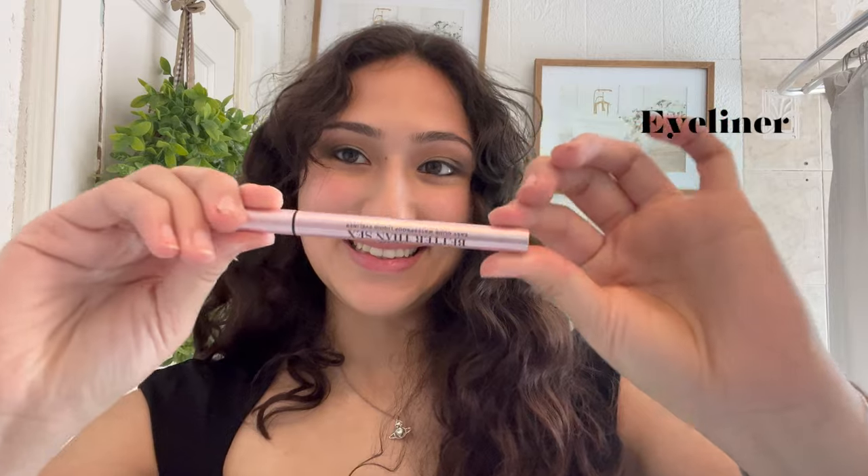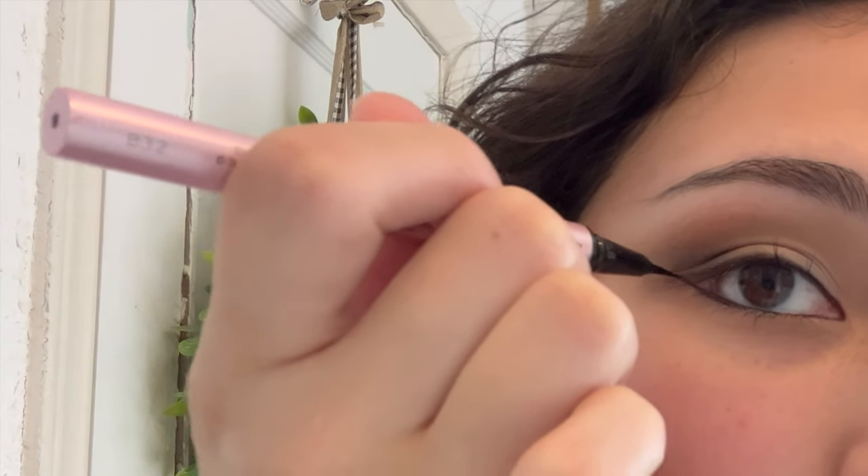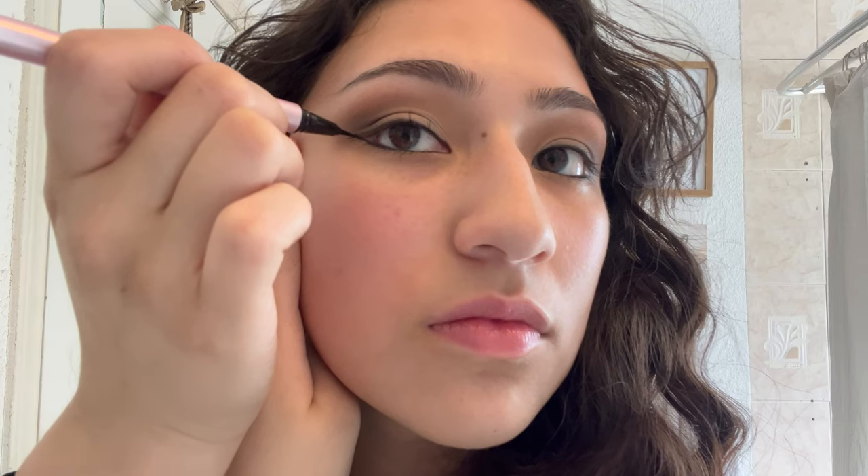Next is my favorite step. I'm going to be using the Too Faced Better Than Sex liner. You want to start where your eye ends and make a diagonal line. Once you make that diagonal line, make sure both eyes are even. Make a triangle and fill it in. Then use a cotton swab to make it sharper and clean up the edges.